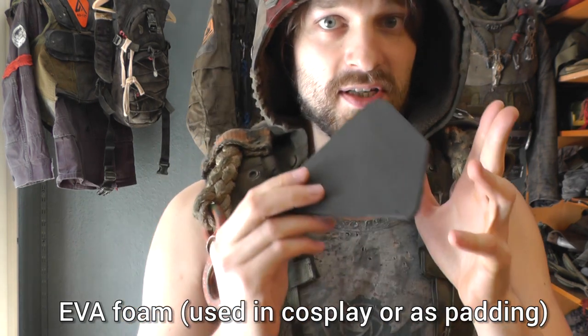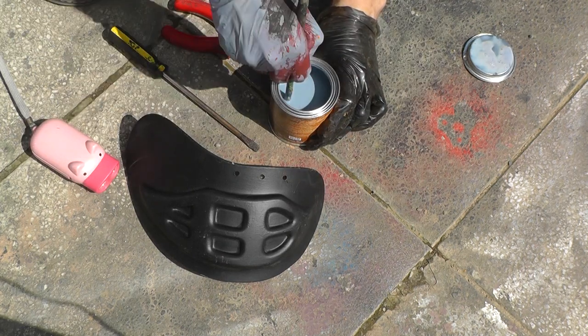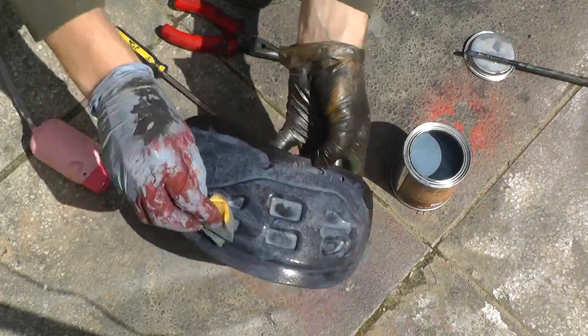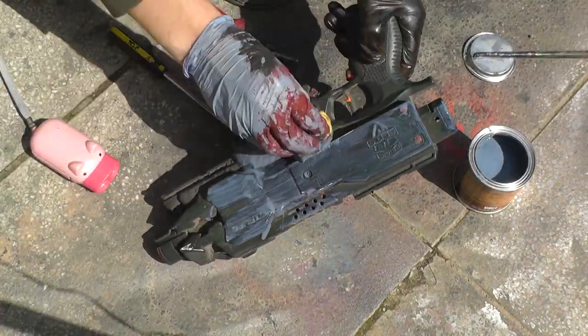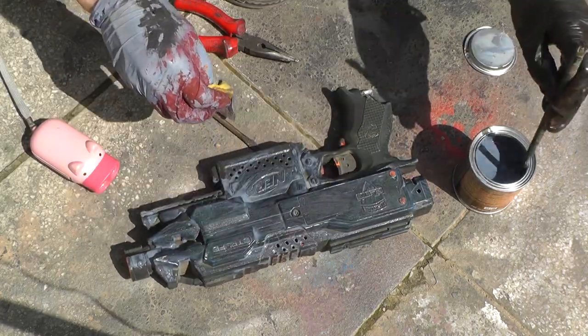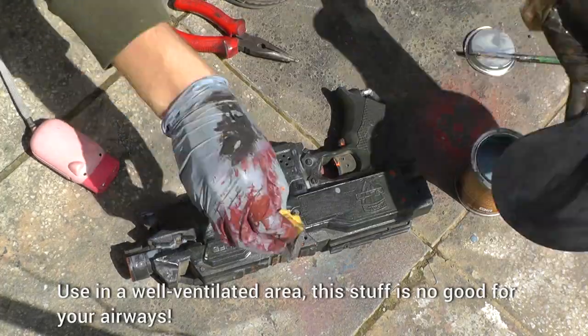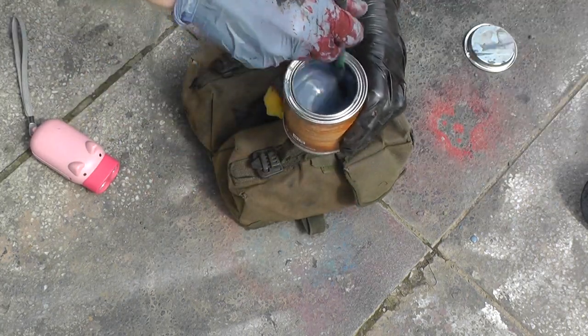I also want to find out if you can use rust lacquer with EVA foam, because I wonder if the corrosive agent will just destroy it entirely. It's actually the first time in my life that I'm working with rust lacquer — I've never done this before. The first key thing to know is that you need to mix it a lot, all the time, before every application, because those fine metal particles just go to the bottom of the can. Mix it very thoroughly every time before you dip your sponge or brush into it, otherwise you won't get a good result.